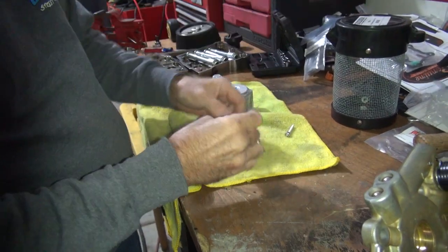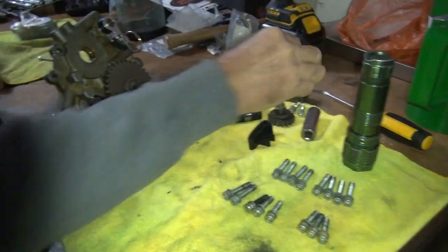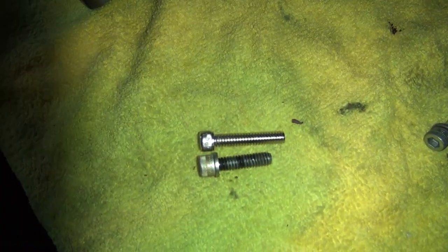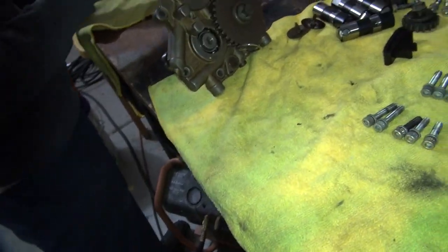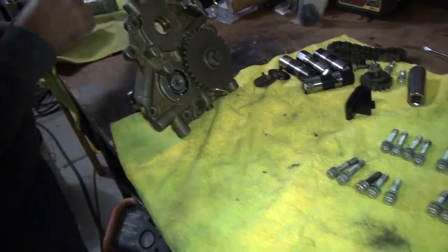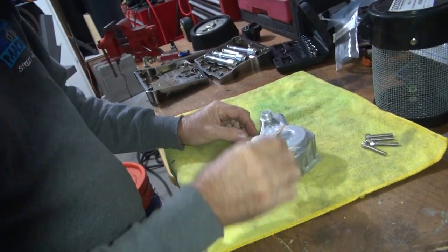They look like they're stainless. I hope they're not because I hate stainless. They are longer. Where's the washer? No washer? Cheap bastards. These don't come off. No washers. We don't need no stinking washer.